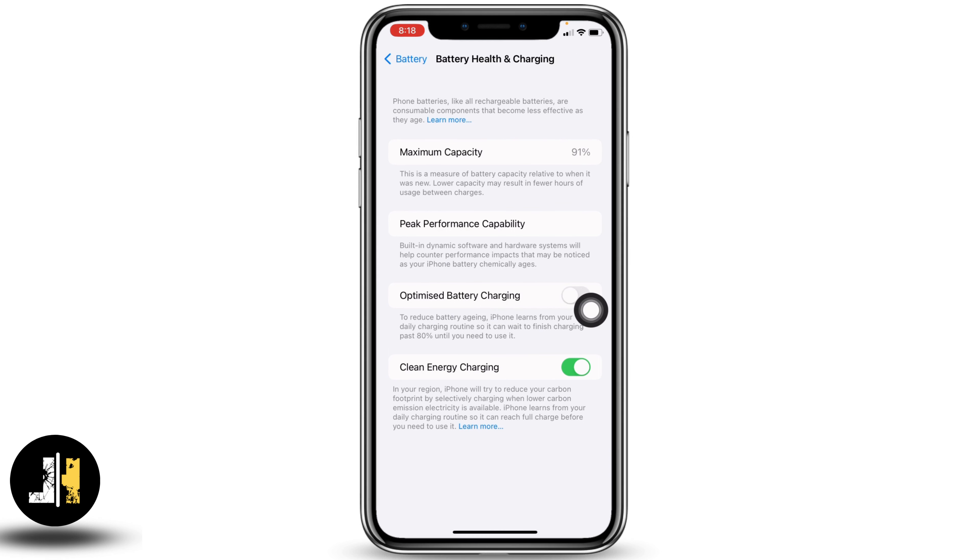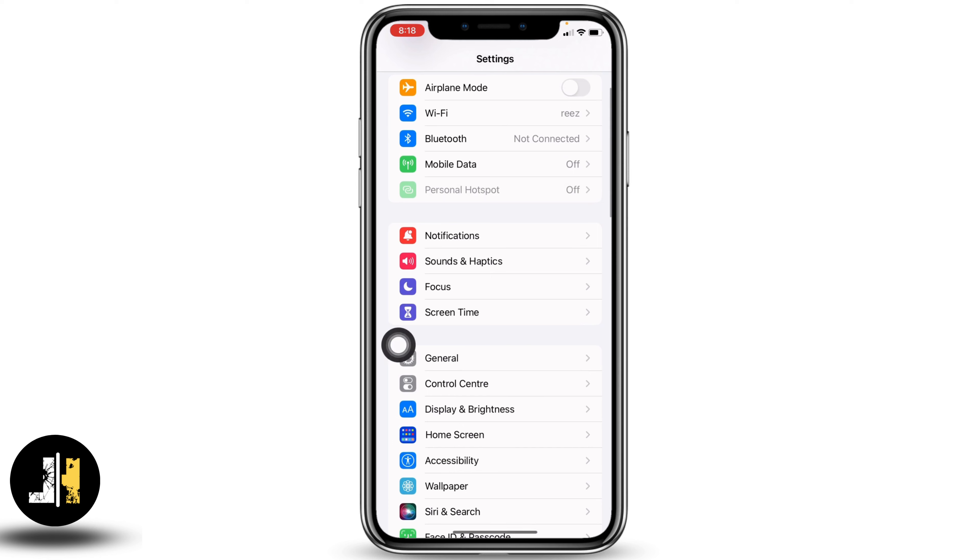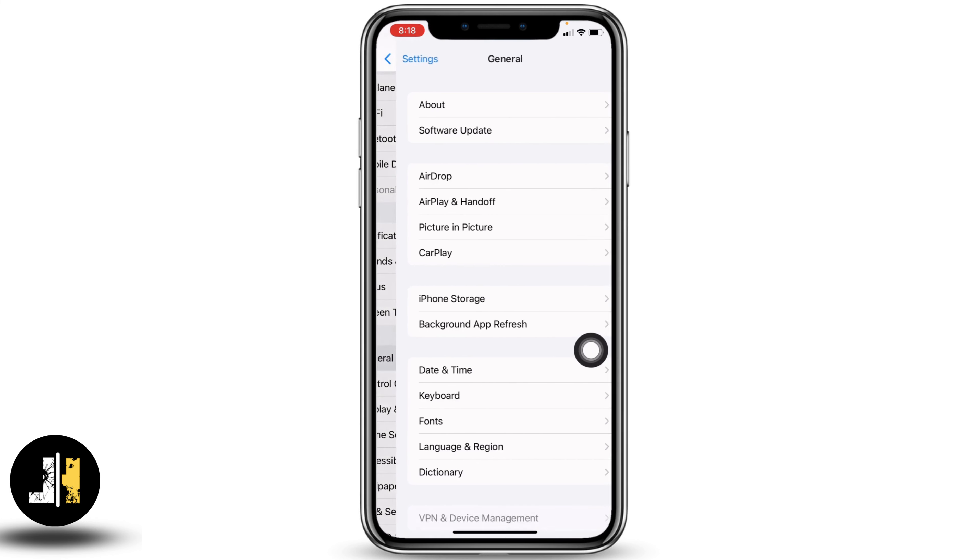After you turn off this option, you can try to charge your phone. The second solution is to give a fresh recharge to your phone. For that, open your Settings, scroll down, and head towards the option of General.